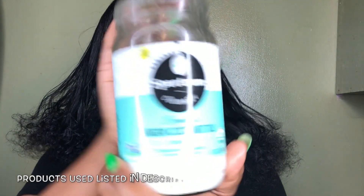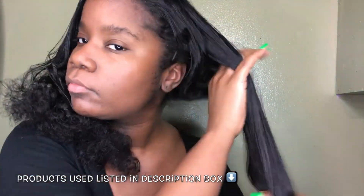To begin this straight to curly hair routine, I'm going to use an oil and comb my hair through, just to make sure my hair is nice and detangled before I go into the shower.